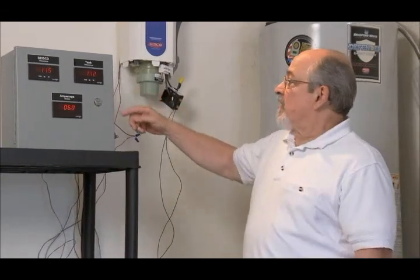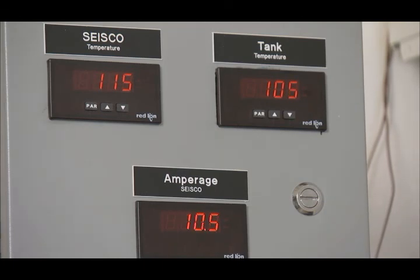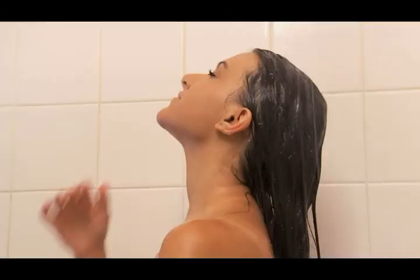As the tank temperature keeps falling, the supercharger will keep the output temperature to the outlets and to the shower at about 115 degrees Fahrenheit. As you can see, at the end of our demonstration, the temperature of the water from the tank has dropped below 105 degrees Fahrenheit. However, the temperature of the water from the supercharger is held steady, making the shower temperature very comfortable. This family will not run out of hot water as long as the supercharger is activated.